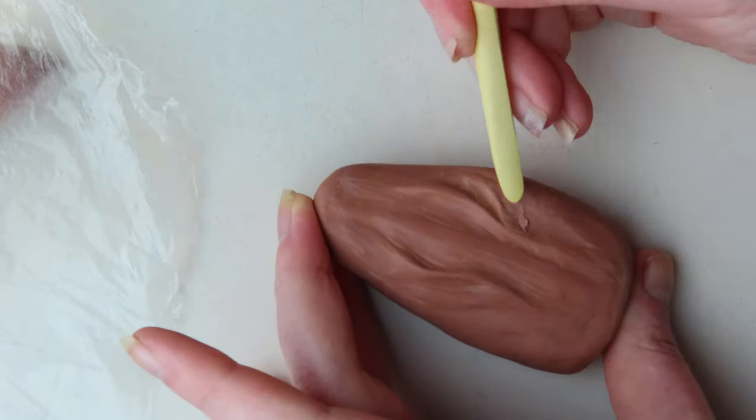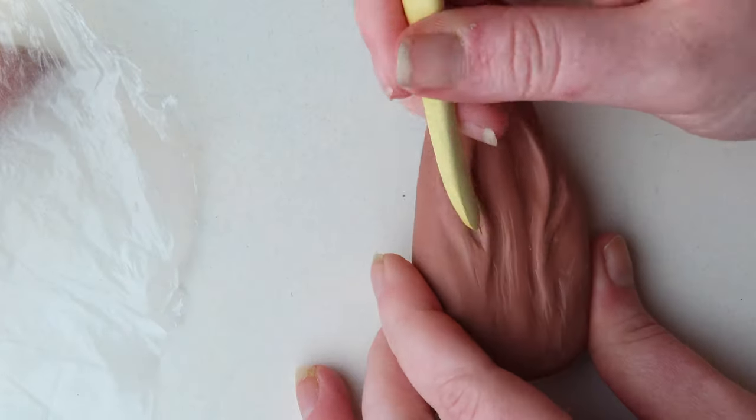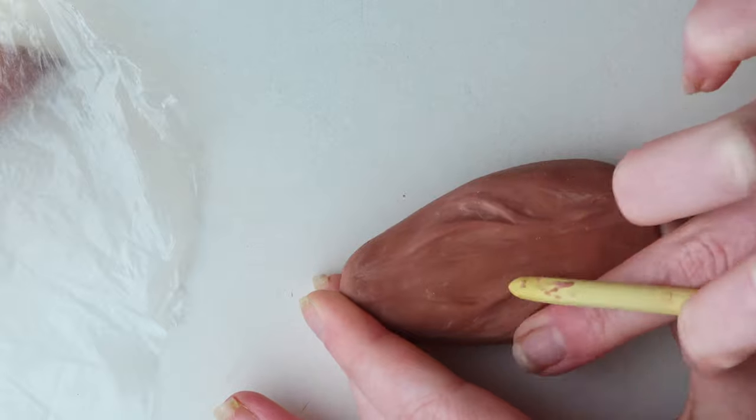It was a little bit of a rough sculpt on the bottom of the tongue, but I wasn't too worried about it because you're mainly seeing the top of the tongue and the sides of it.